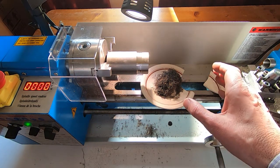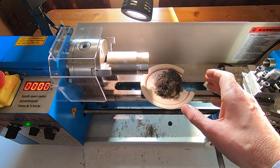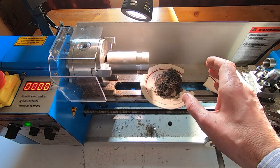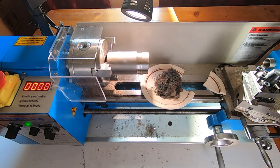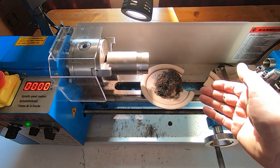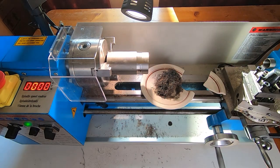Hopefully you found that interesting. My comment was really that if you're machining titanium — and there are other materials you need to be aware of as well — just be aware that you do need to be careful with the swarf, because if it ignites on the machine, it's extremely difficult to deal with the fire.